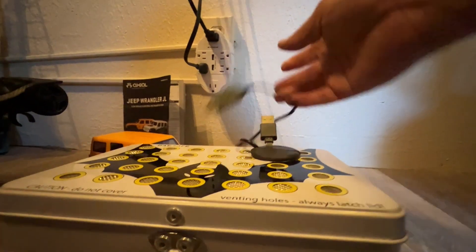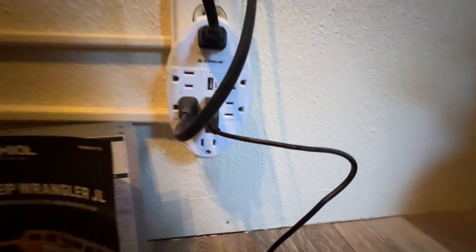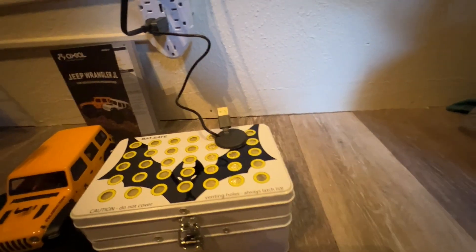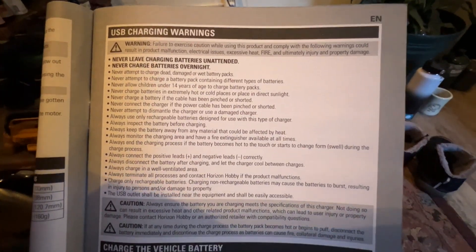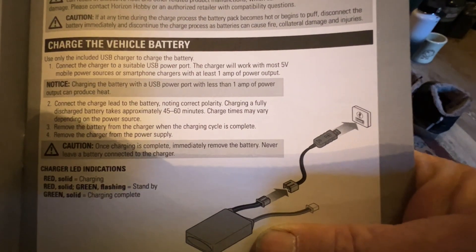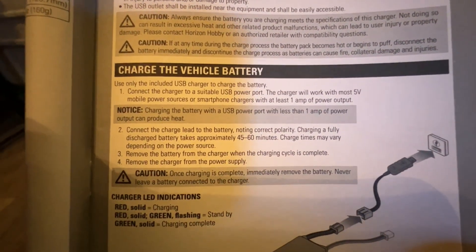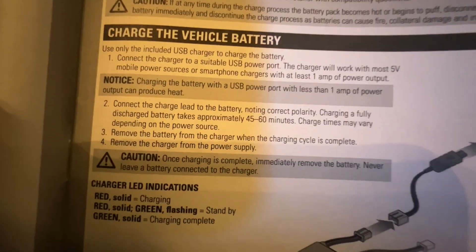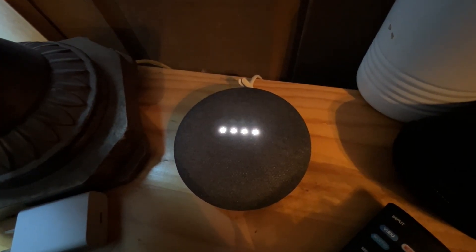The cables are a bit short — that one will reach, but I'll need to find an extension for the fourth. Let's get it charged. I believe it's charging — I don't see any indicator but it's charging in there safely. I'll check the manual real quick to find out how long it takes. It says I can connect with any USB mobile one-amp charger, so I could charge it while driving, and it takes about 45 to 60 minutes for a full charge.